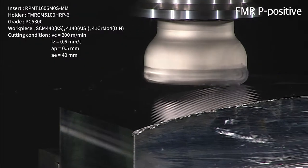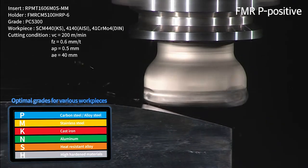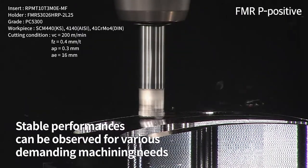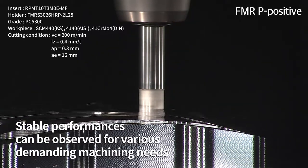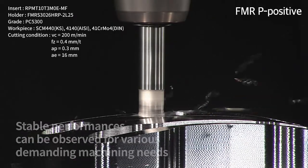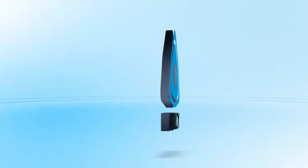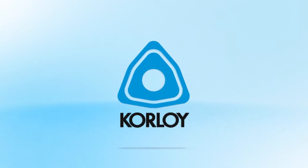Furthermore, a combination of various chip breakers and grades suitable for multiple workpieces makes this tool very versatile. With a stable insert structure and clamping system, stable performance can be observed for various demanding machining needs. Coraloy's mold tool Future Mill series FMRP-Positive will now become the new revolution of Coraloy for perfect processing.